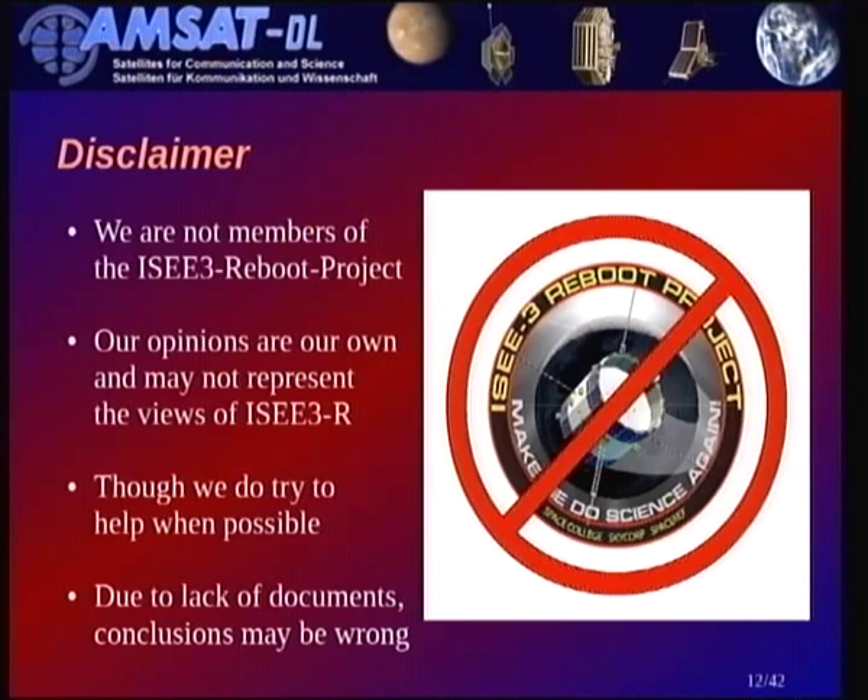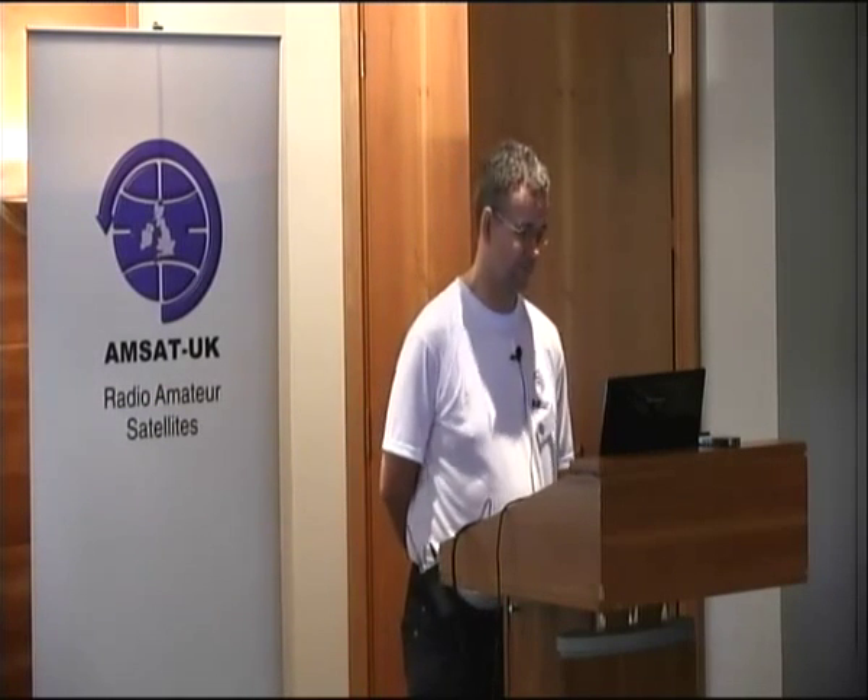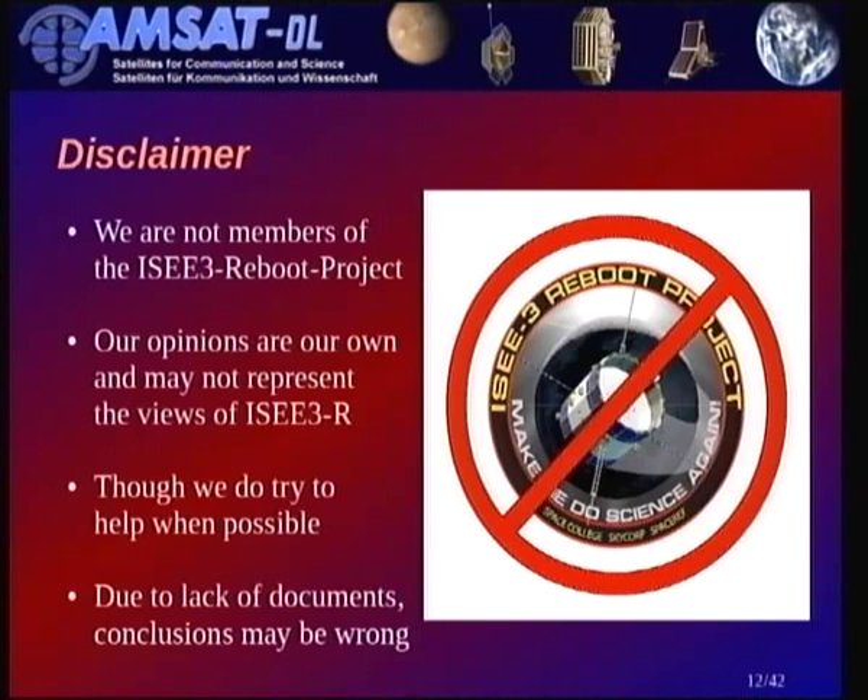Even the reboot team don't have the full set of documentation. We were basically living off materials that were published on the internet, and we don't know whether what we have is the current flight version. ITAR has hampered international collaboration on this project. To all the American audience — you really should think about how to get this fixed. A 30-year-old space probe shouldn't be subject to weapons control rules. Some conclusions we present here may be wrong, so take it all with a grain of salt.